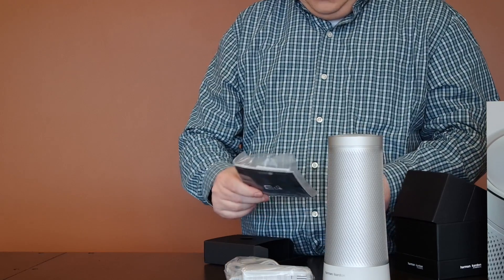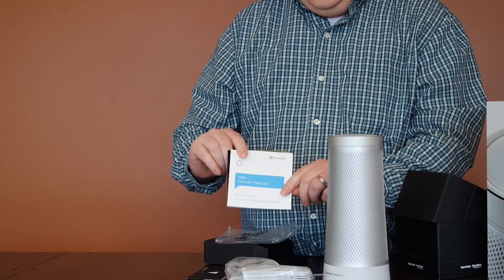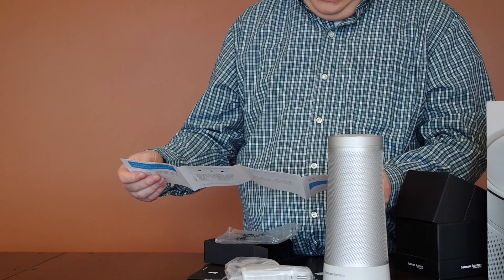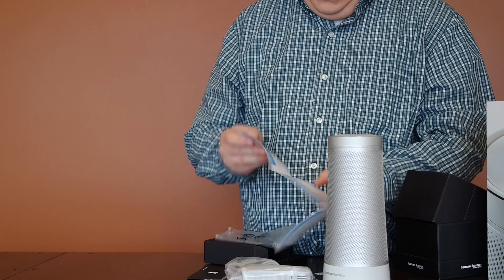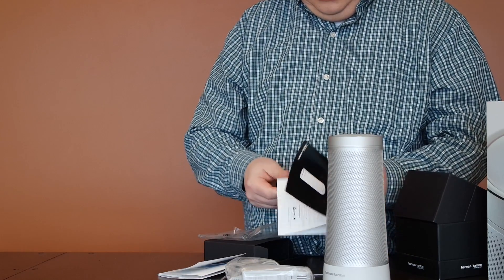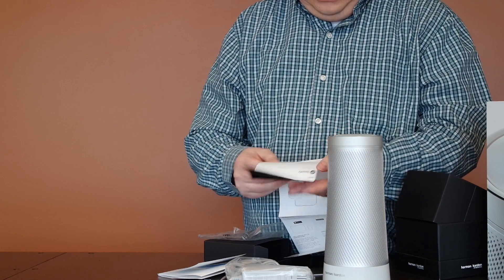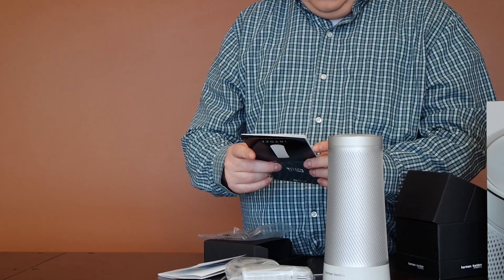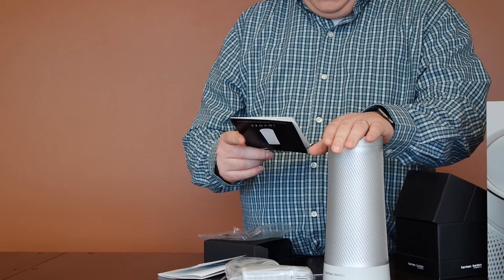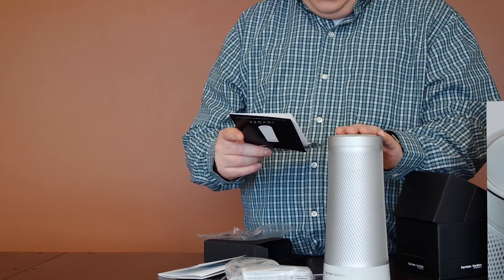It has some basic instructions — looks like how to set things up, much like the other products. Simple steps, what you can say to it, what you can play: 'play jazz music, reminders, call so and so' — so you can make phone calls with it. The other booklet comes with information on how to set up Spotify, get connected. This actually works with your Microsoft Windows 10 PC, and also works with Android phones and Apple phones.